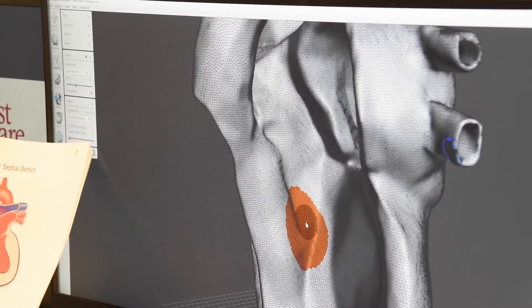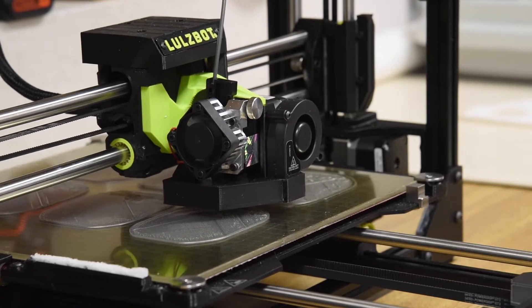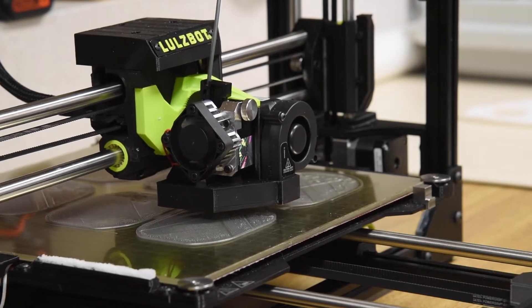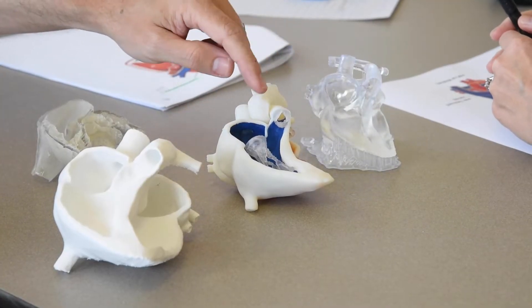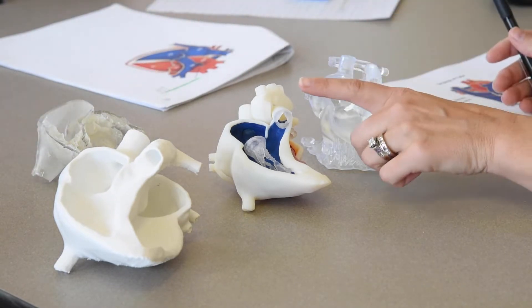So here's the defect — it says defect. This is the resin, but then we printed the rubber valves with this machine, which I'll tell you was the biggest hit.